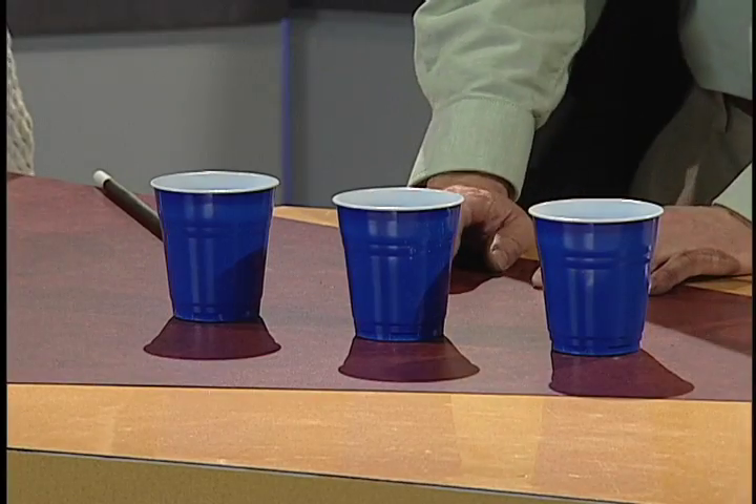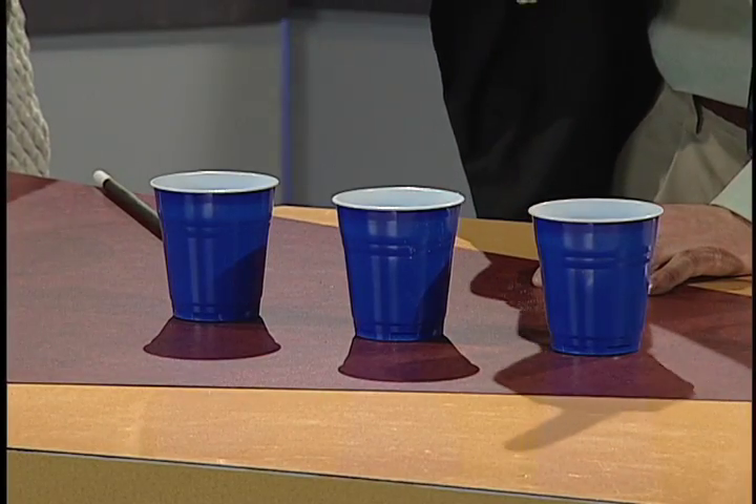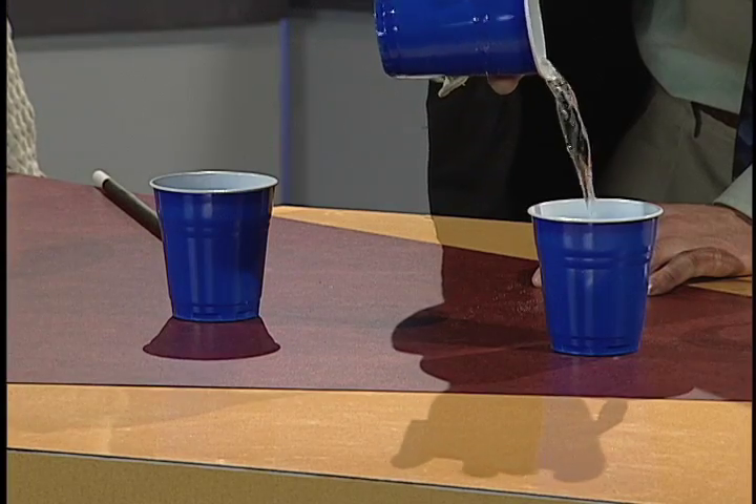Don't take your eyes off the screen. There we go. Switcheroo, switcheroo. There we go. Okay, alright, do you know which one has the water in it? I hear you at home — you're seeing that middle one, the middle one. Let's see if you're right. Alright, here we go. And — oh, look at that. You're right!